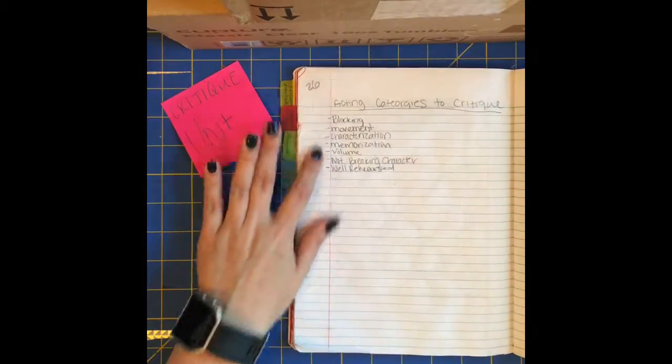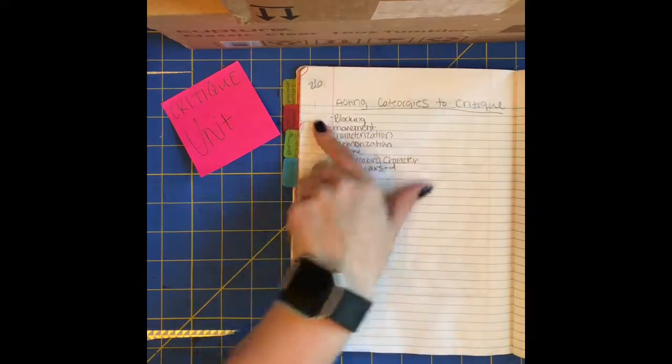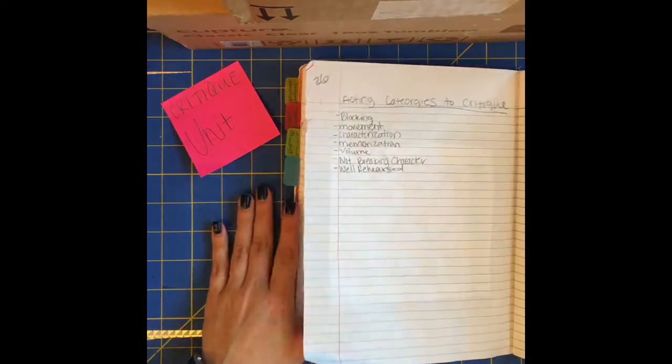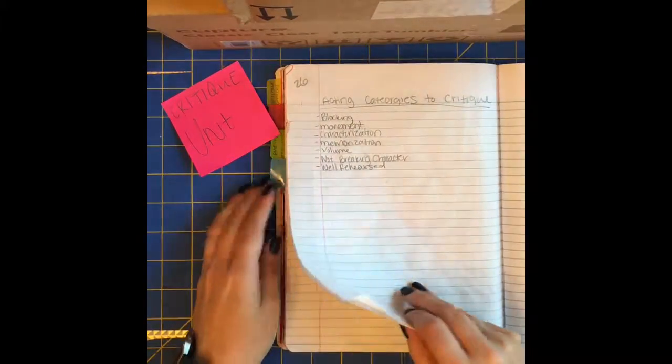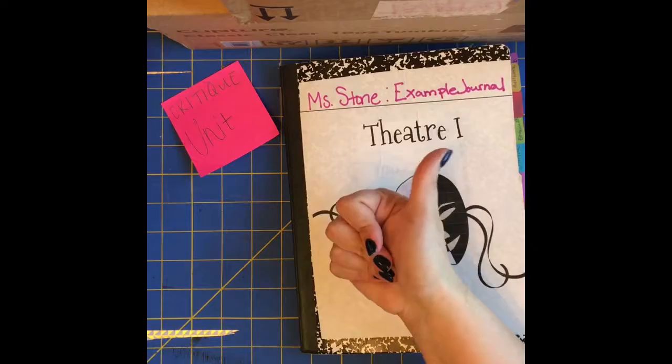On page 26 we're gonna work through an example of acting categories to critique, so that you know what you can critique on. Again, this is the critique unit. If you have any questions, come see me at tutorials. All right, have a good day.